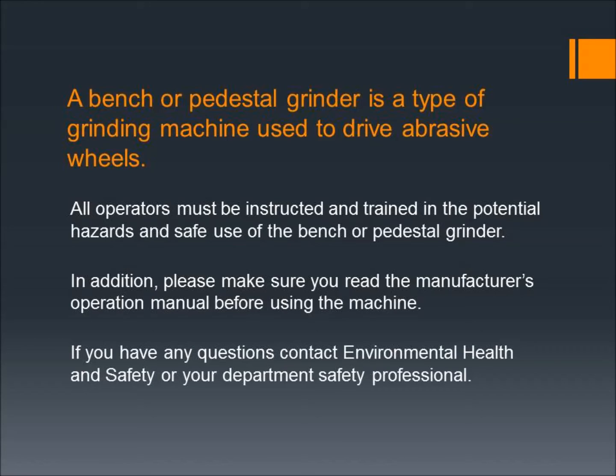If you have any questions, contact Environmental Health and Safety or your department safety professional.